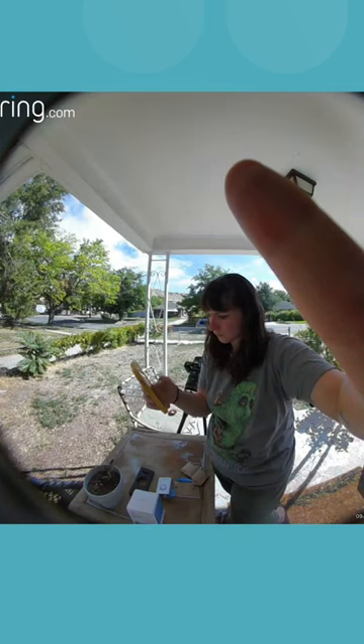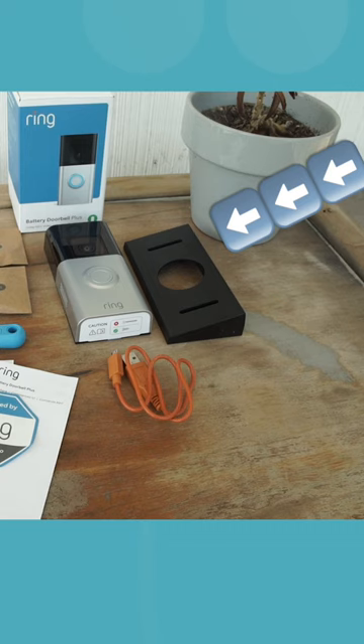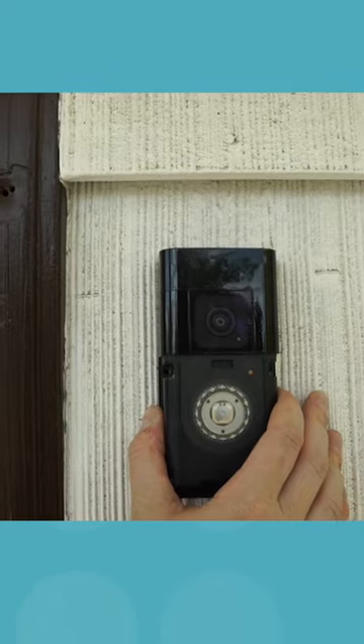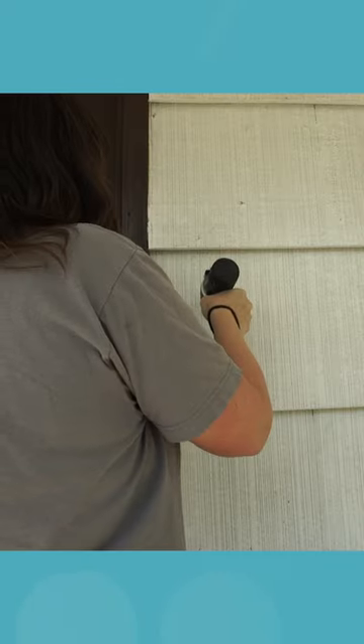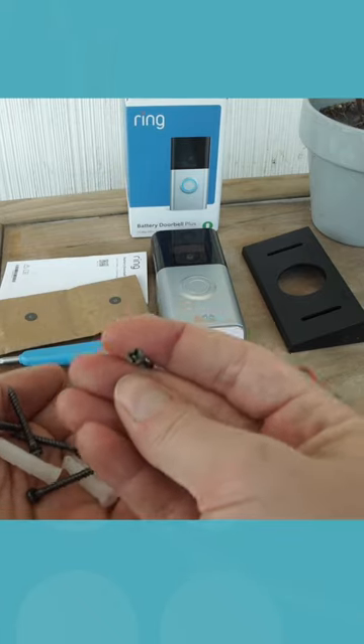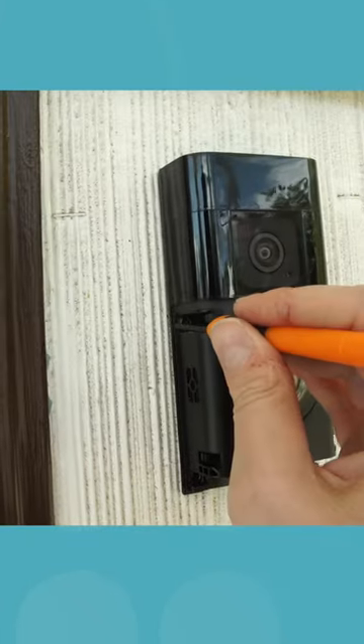For curved porches or areas with steep steps, you can install the wedge attachment first to get a better angle. In my case, I was able to place our doorbell directly onto the wall and make sure everything's marked and leveled before drilling. Use the longer screws to secure the camera into place and the smaller, thinner screwdriver to tighten them.